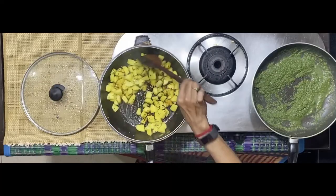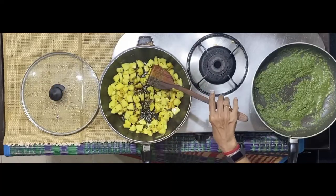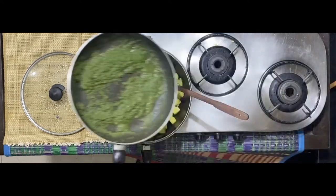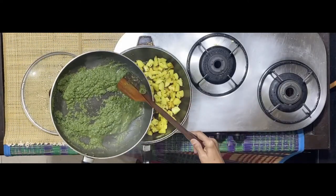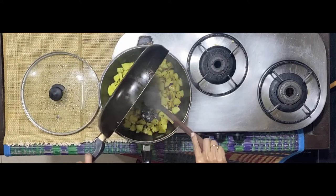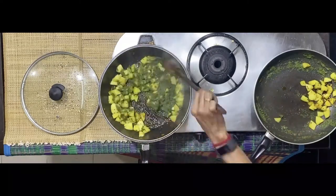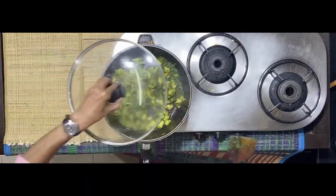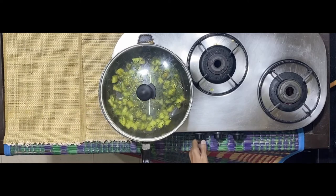Potatoes seem to be done — there's a change in colour and they're also cooked. So now what I'm going to do is get this green masala — that's of mint leaves, dhania leaves, and green chilies, that's got pudina and hari mirchi — into this. Let this mixture simmer on a low flame for about 2 to 3 minutes, and then the green aloo curry is ready.